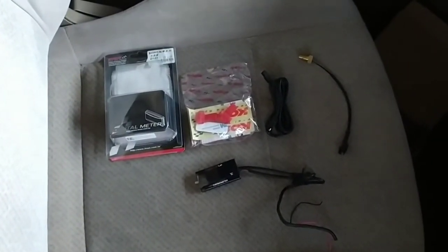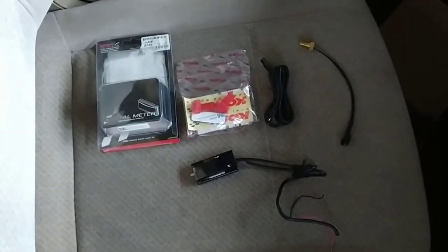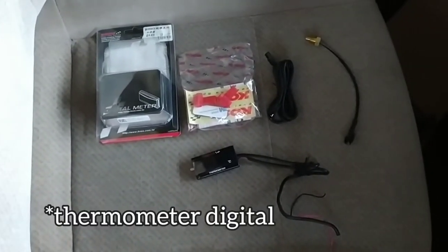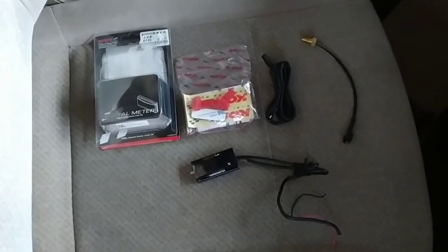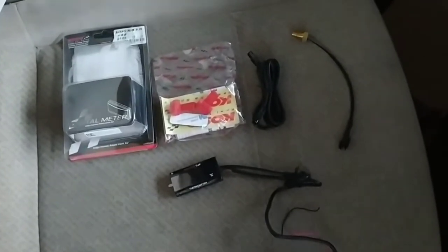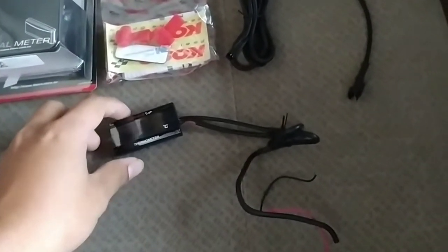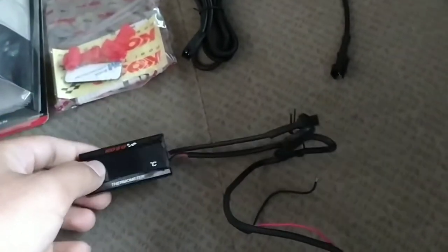Assalamualaikum warahmatullahi wabarakatuh. Selamat datang di channel ini. Di kesempatan kali ini saya akan memasang sebuah termometer digital untuk mengukur suhu mesin atau suhu air radiator pada mobil, maupun bisa dipasang juga pada motor. Dan disini saya sudah membeli sebuah alat — ini dia termometernya, merek COSO, ini digital.